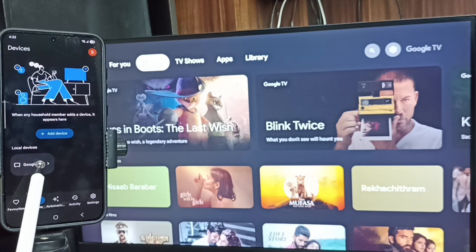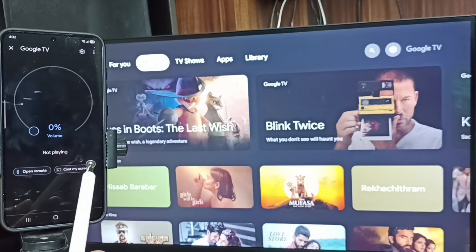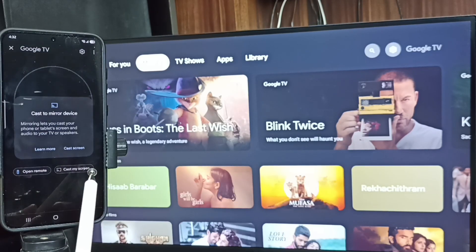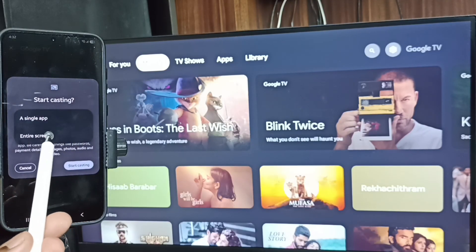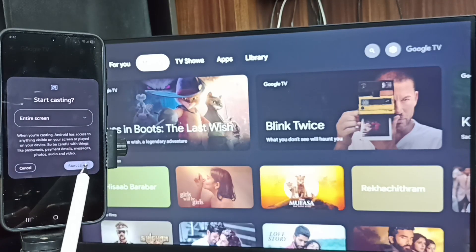Here you can see 'Google TV' — that is the name of this TV. Tap on the TV name. Then tap on 'Customize Screen', tap on 'Cast Screen', tap 'Set Entire Screen', and then tap 'Start Casting'.